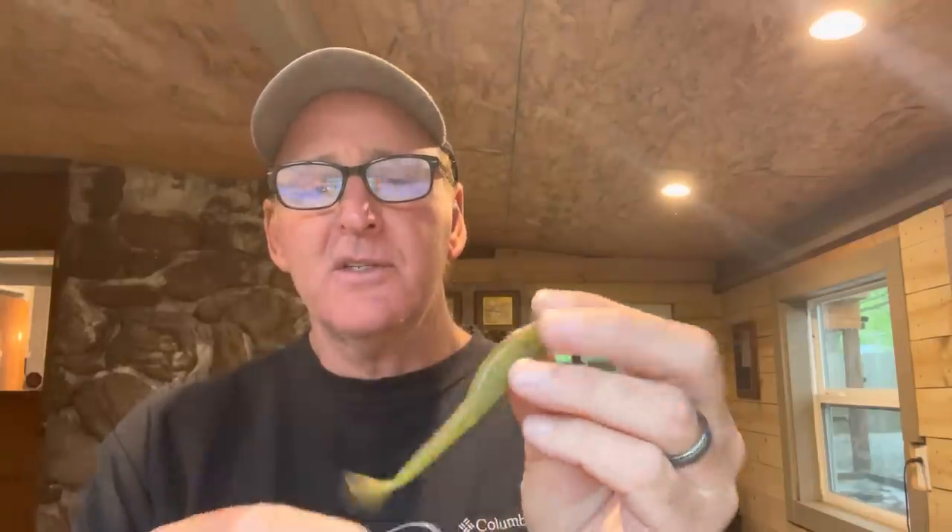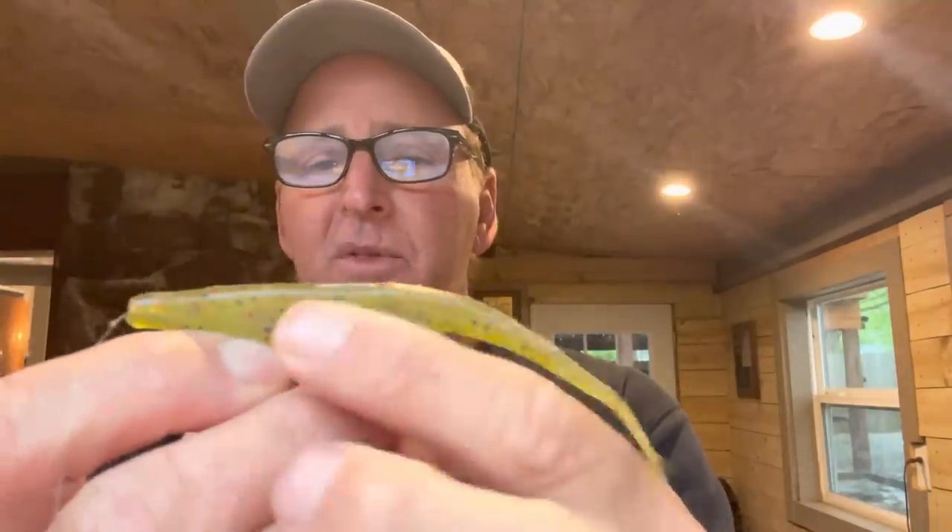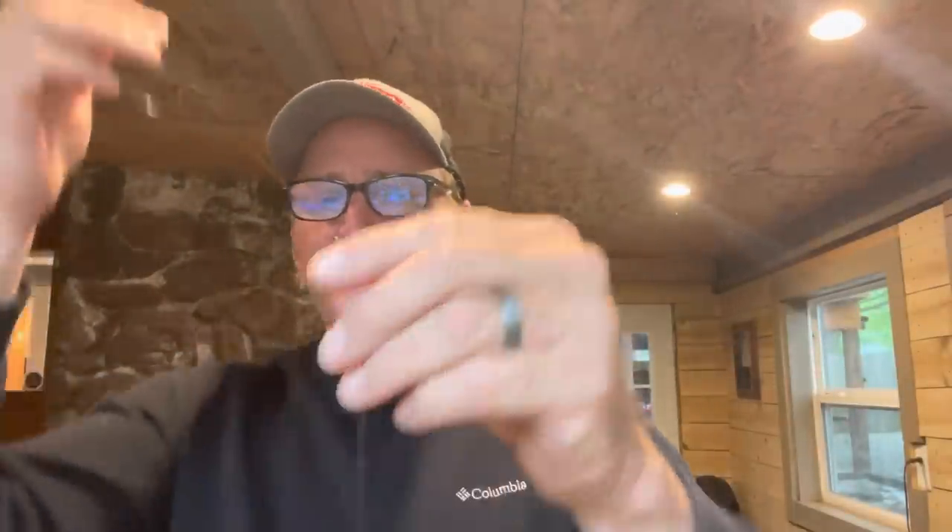It gives the bait a different look the bass doesn't see as often. Most of the time I'll also dye the tail chartreuse when I'm flipping this. Now for the hook setup — and if you watch the channel, you know I prefer a straight shank hook for most flipping applications, but this is not one of them. I've experimented and the straight shank hook simply does not work as well with the fluke. The hook I use is a 3/0 Gamakatsu G-Finesse Worm Hybrid hook. I come through about a quarter inch, all the way out the back side of the fluke, and lay it flat. If I'm flipping areas that aren't real thick, I'll leave the point exposed; if it's gnarly like flipping bushes, I'll just barely tuck the point back in.